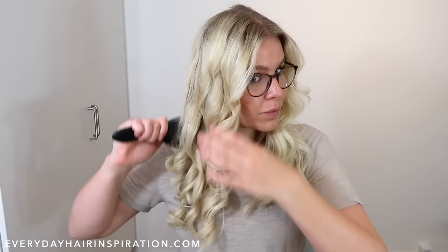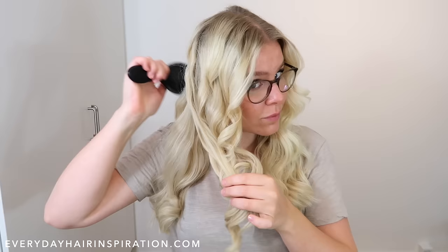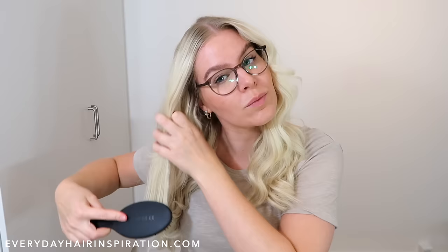Here you can see the difference between the brushed curls and the other side. When you brush your curls out they do drop a bit, so that's why I don't like to loosen up the curls when I'm curling — I like to wait until I'm done to see how much they have dropped by themselves and how they look after brushing them out.